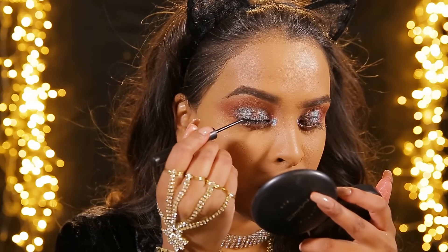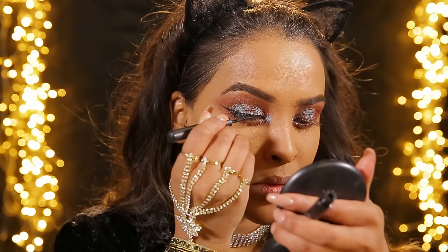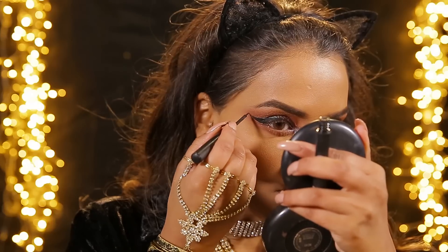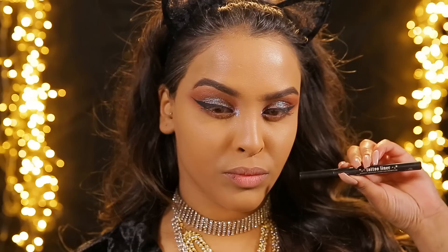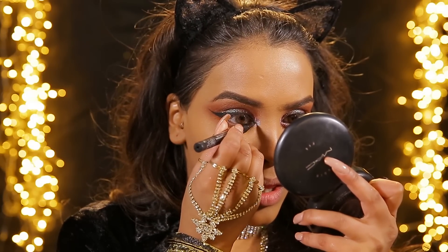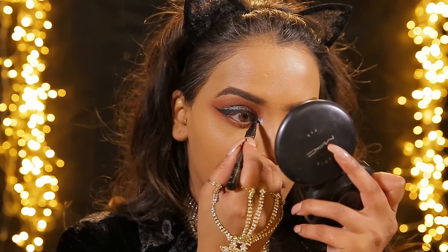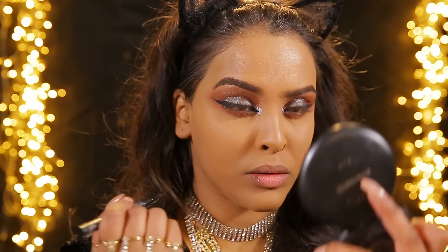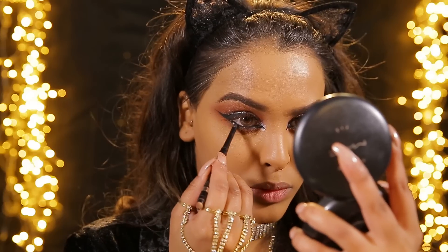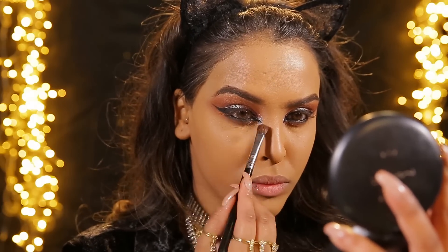Then we're gonna move on to liner - use whatever liquid liner you want. I'm just using the Sigma lace detail black liner, I'm just gonna do a thin line and give myself a wing. I've made it a little bit thicker towards the end and I wanted it really sharp - to achieve this I've gone really slowly and then lifted my brush at the end to give a really sharp point. Then using Kat Von D's Tattoo Liner in Trooper I'm just gonna be doing the inner corner. I really struggle with this inner corner flick wing but I think it came out okay. Then I'm gonna be using a kohl black liner and popping this in the waterline to make it really dark so all the lines are connected, then smudging that liner out into the lower lash line as well.